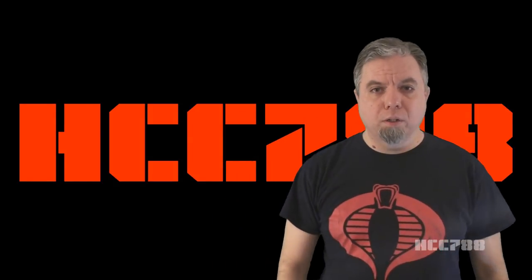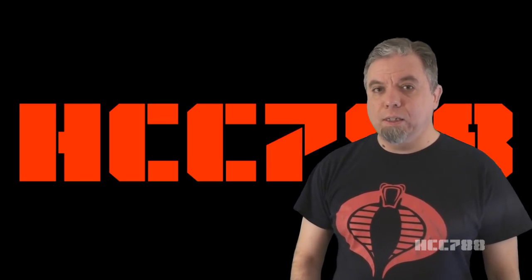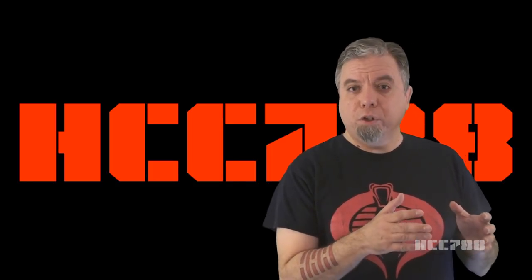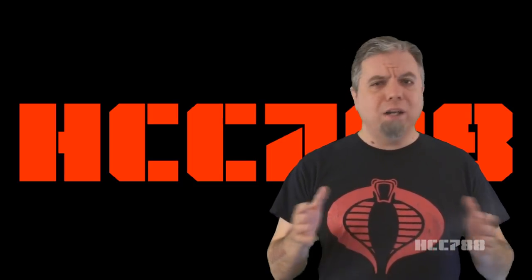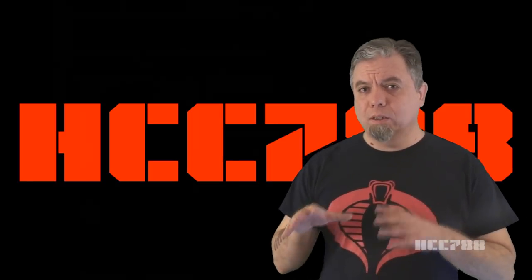Hello, everybody. Hooded Cobra Commander 788 here. This is the show where we review every vintage G.I. Joe toy from 1982 to 1994. There is a rift in the G.I. Joe fan community between fans of 80s G.I. Joe and fans of 90s G.I. Joe. Although I am definitely a fan of 80s G.I. Joe, I don't think there should be a rift between us. There's plenty to like about both decades. The figure we're looking at today, though, will not build bridges.